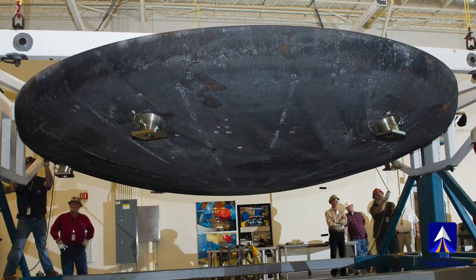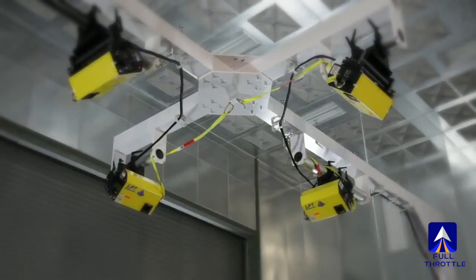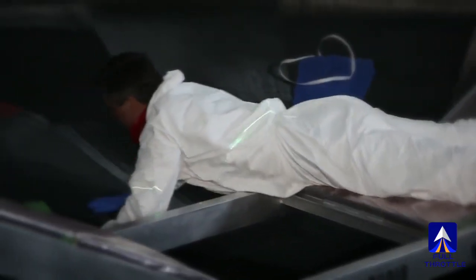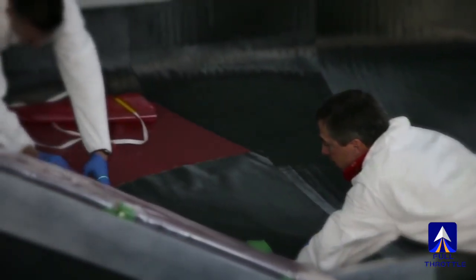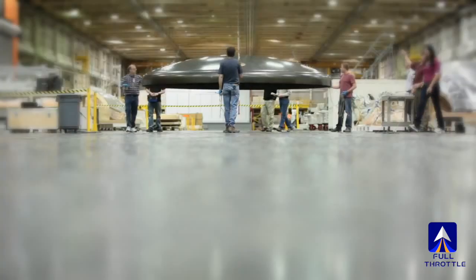So hot, NASA cannot fully test that heat shield protecting the capsule. No aerodynamic or aerothermal test facility can recreate the conditions that we will see when we return from lunar re-entry and lunar return conditions.